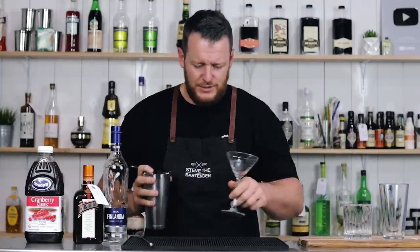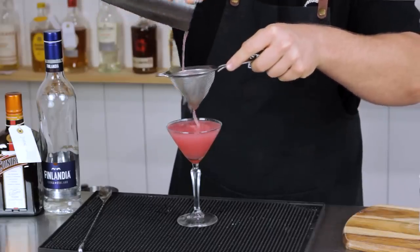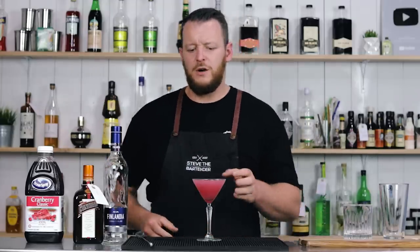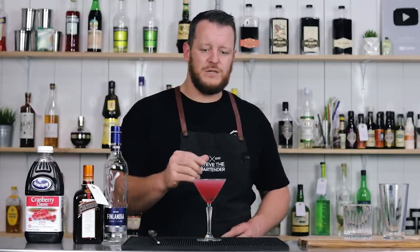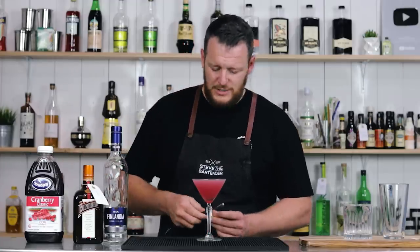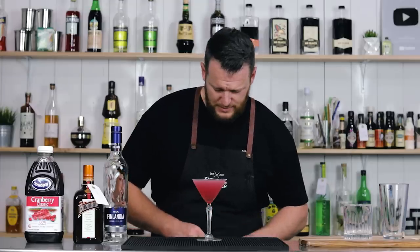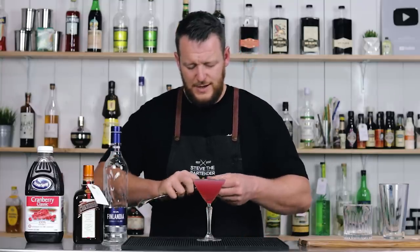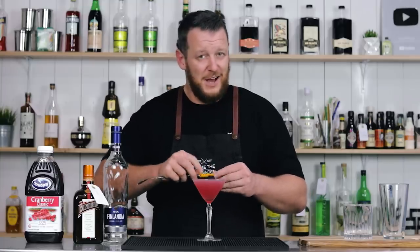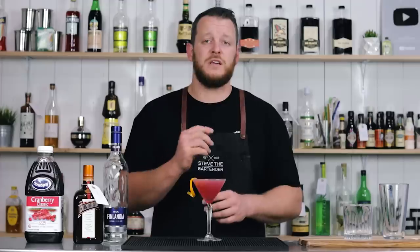Into a chilled martini glass it goes. Give it a double strain. With this particular cocktail, there are some cosmopolitan recipes out there that call for more cranberry juice, but as long as you keep that ratio of lime juice up there, you don't need a lot of cranberry juice and it works out a much better cocktail. And then for garnish, I'm going to add a twist of orange. I'll actually use another piece just to express the orange oils over the top, and then use a somewhat dated garnish. Give it a twist over the edge. You can also flame the zest over the top of the drink.